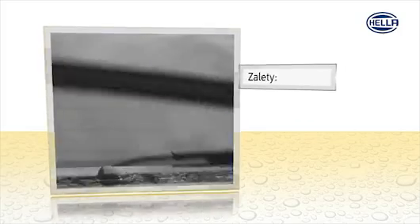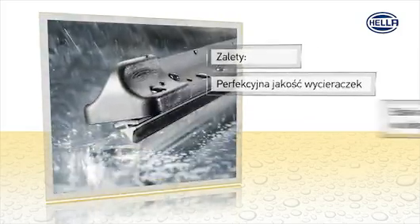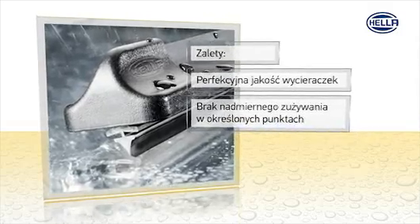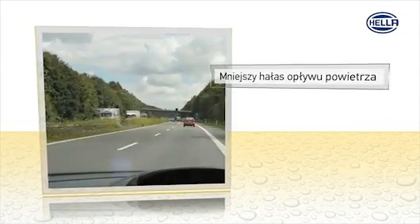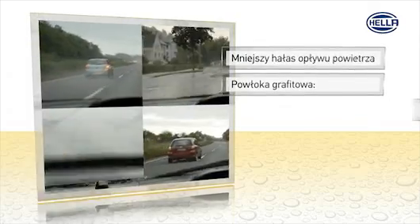The advantages? The uniform power distribution guarantees a perfect wiping performance. There are no wear points. And because there are no hinges, they can't freeze. The aerodynamic shape minimizes wind noise, while the graphite coating ensures perfect cleaning and high wiper blade resistance.